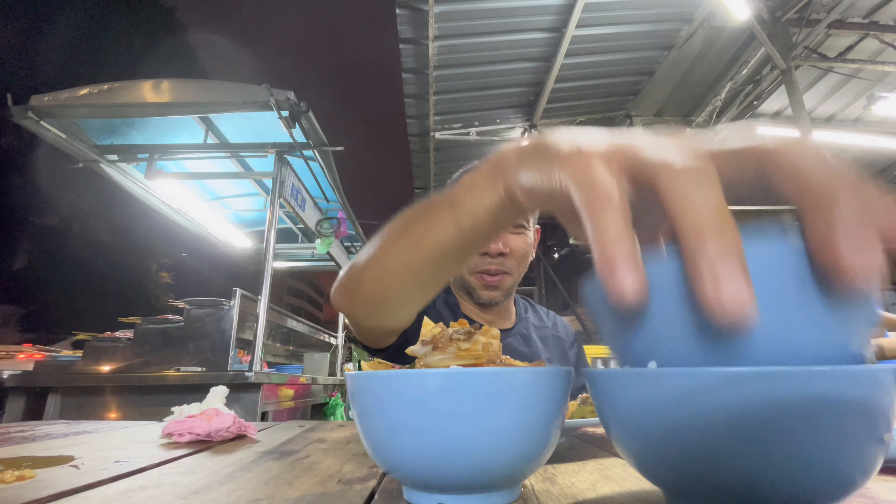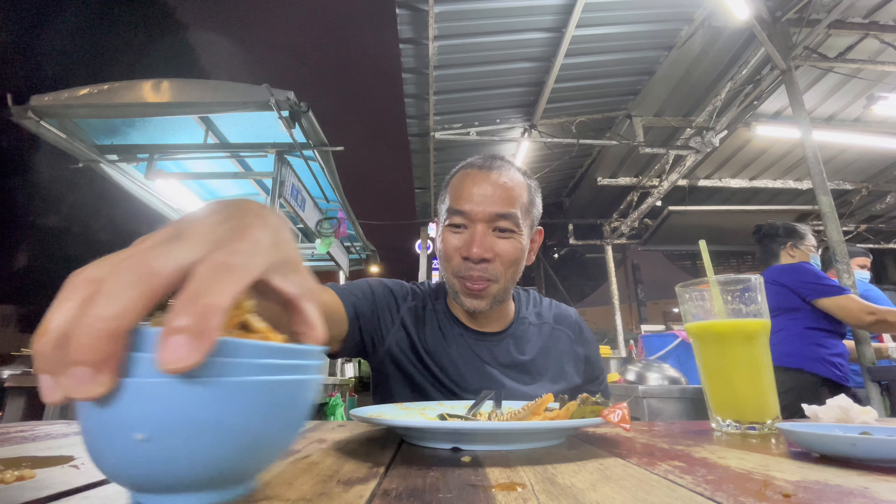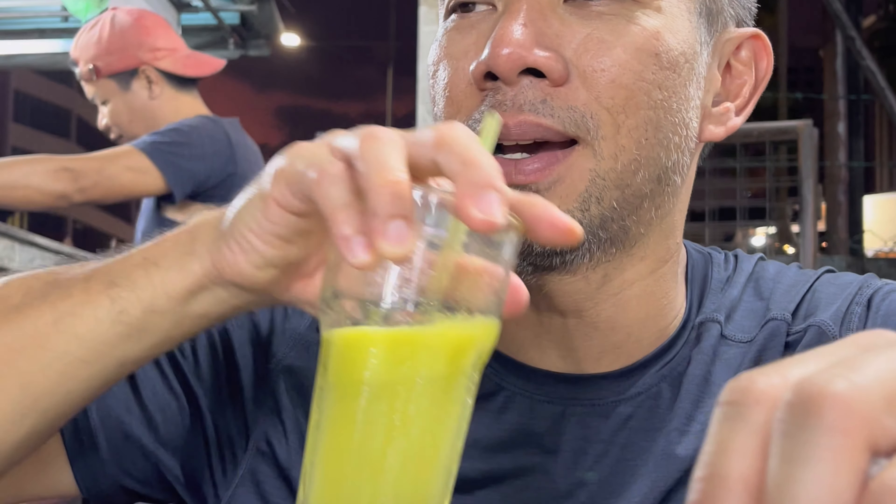That's good, huh? Let's get one — one, two, three. They got one. Yeah, that was good. That was good, huh? Three bowls of rice. That was good. Very good.